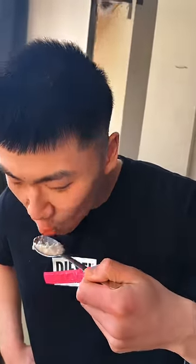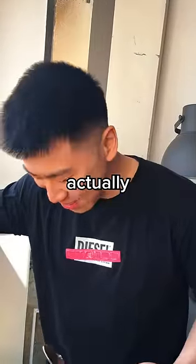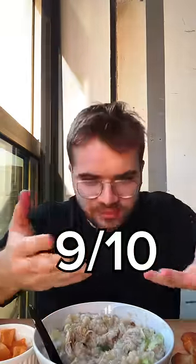I actually think it's pretty good — this was a great breakfast, really soothing and warm. I enjoyed it quite a bit. 9 out of 10.